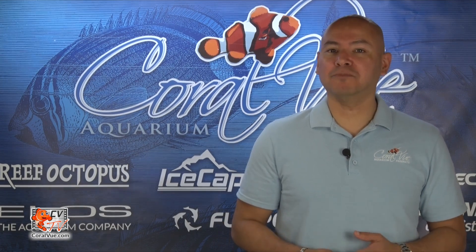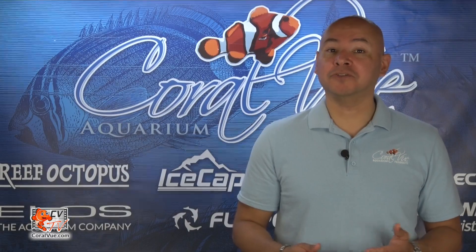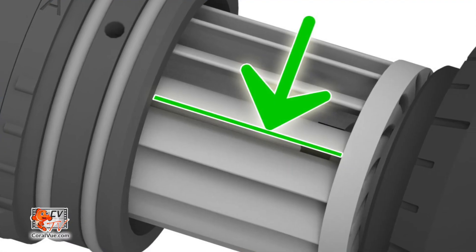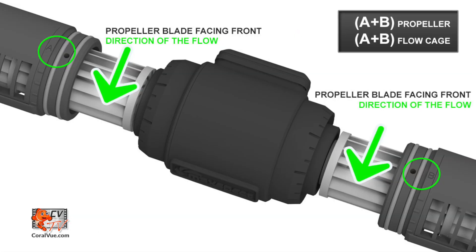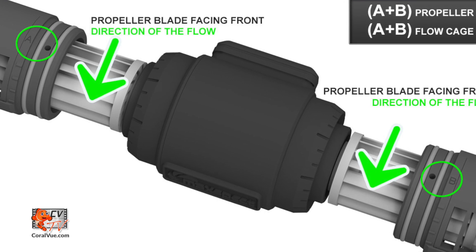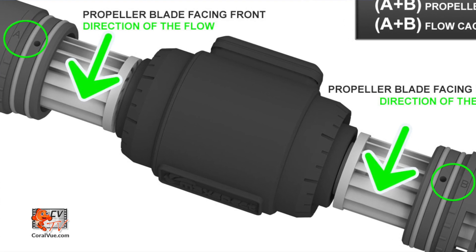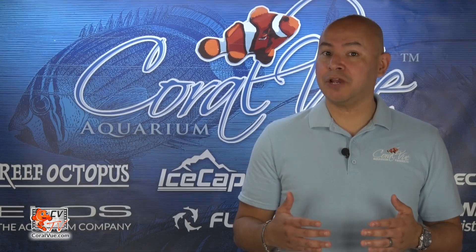By default, the gyre comes with propellers A and B installed. If you pay close attention to the propellers, you will notice that the blades are angled. When installed, both propellers A and B have all blades facing the same direction. This allows the entire length of the propeller to grab a large amount of water and move it forward to create that linear flow and its trademark gyre.